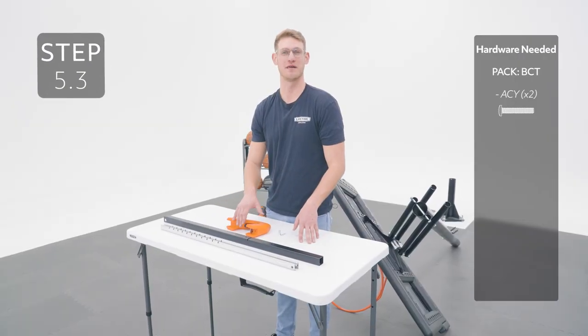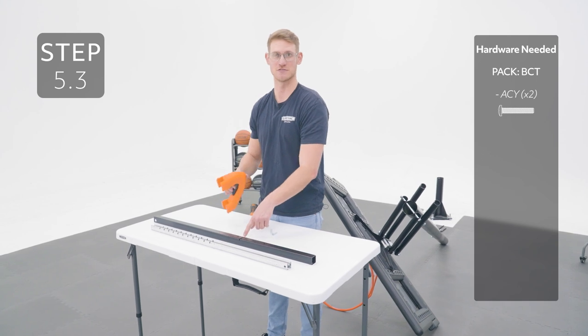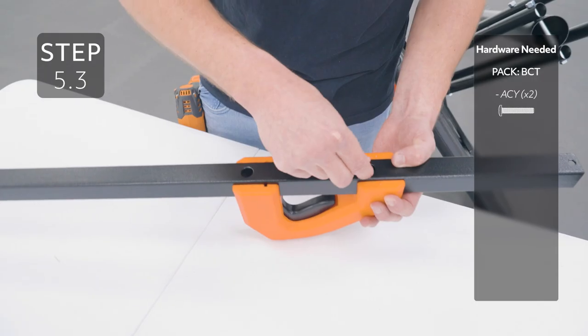Remove the inner channel from the outer tube, then place the handle on the outer tube, making sure that the lock tab lines up with this notch. Secure the handle to the outer tube by inserting the hardware into these holes on the opposite side.